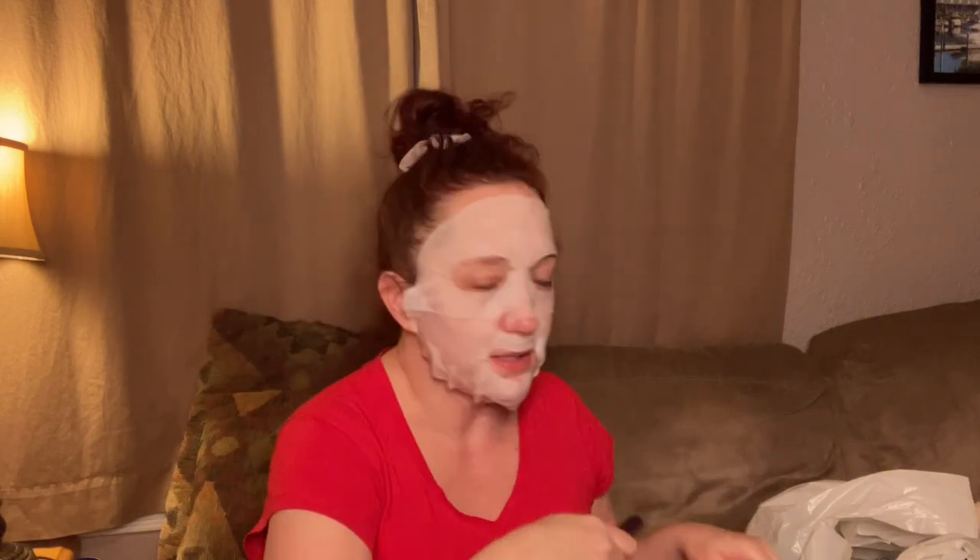This right here is the Tarte Lights Camera Lashes mascara and it's all dried out. I used the heck out of this — there might be a tiny bit left but it's pretty dried out. I started using it around the same time as the Wander Beauty, so I've probably had it about four months too. Time to let her go.